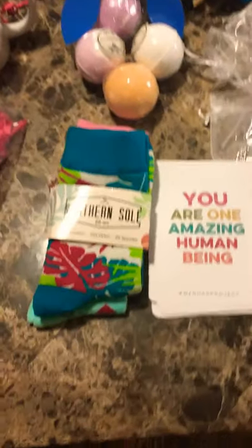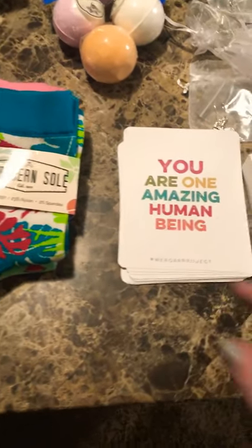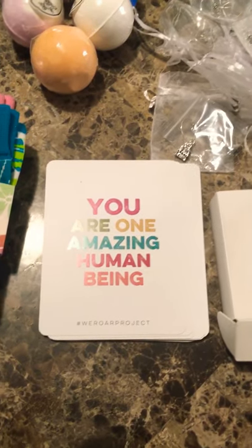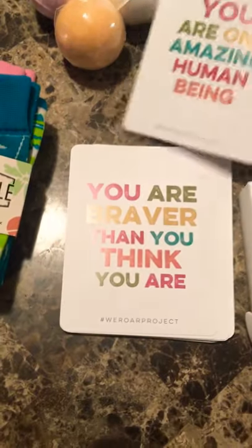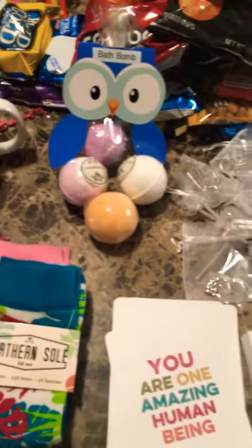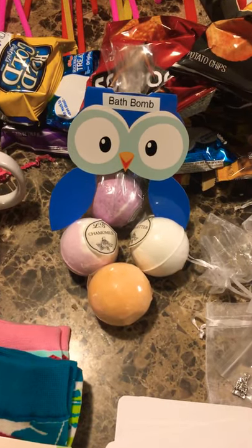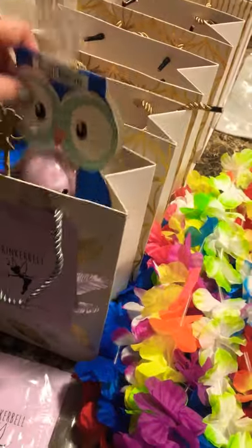I also might include something fun such as some socks — some different fun springy types. I also have these self-affirmation cards done through the We War project; there's a whole bunch of them, and that's just a cute little thing to throw in. I also add in bath bombs — I ordered a large set from Amazon and then got these cute little bags to put them inside — and I just dump one of those into the bag.